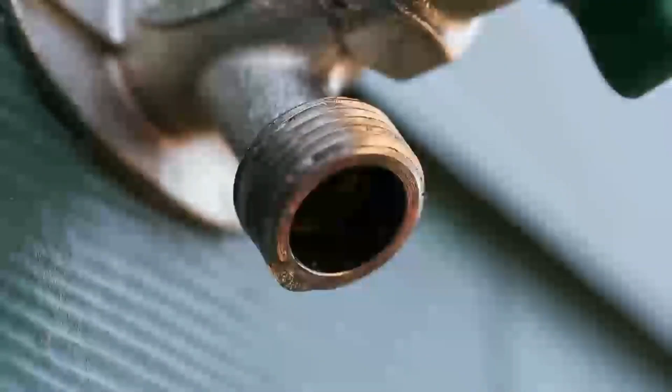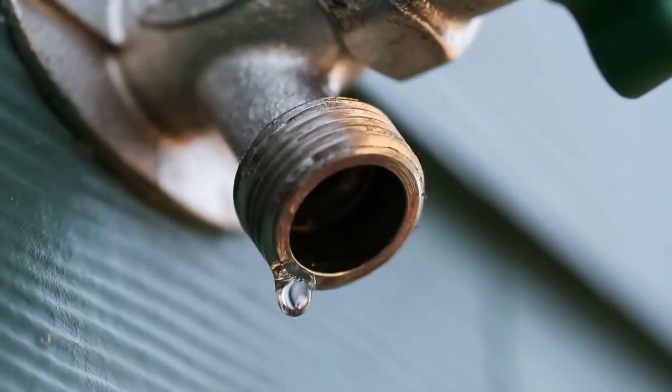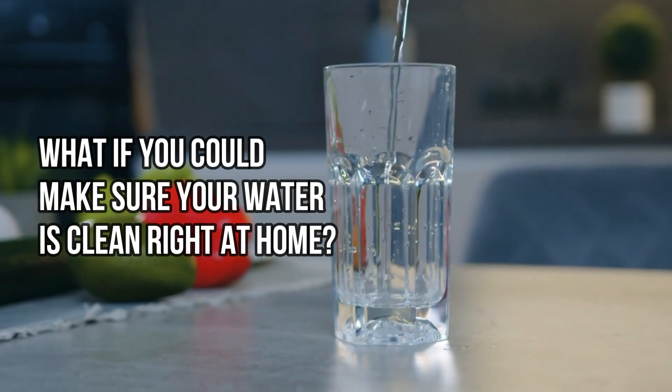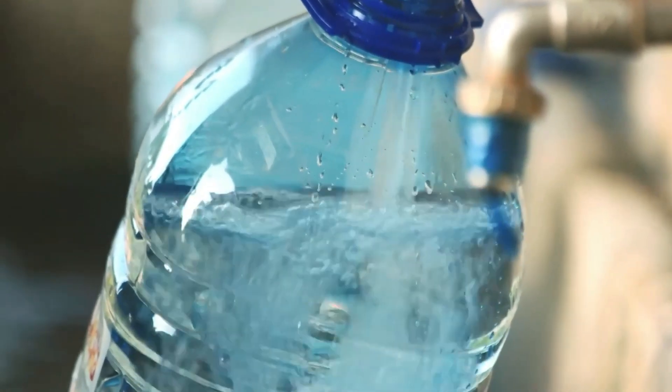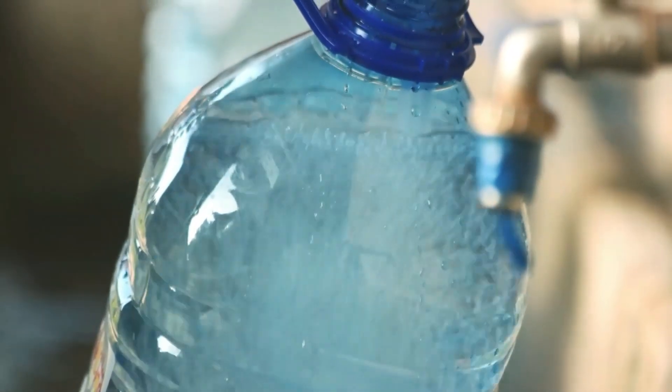Clean drinking water is very important for our health, but we often don't think about it much. Things like natural disasters and old pipes can make our drinking water unsafe. What if you could make sure your water is clean right at home? Let's look at how easy it is to filter your water yourself, to keep it free from dirt and germs.